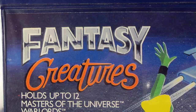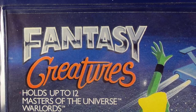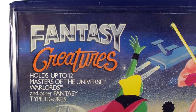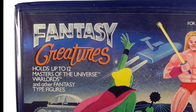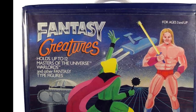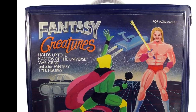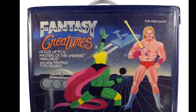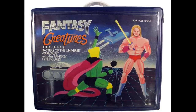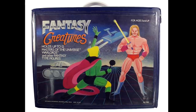Now let's go back to He-Man, because I forgot to talk about a rip-off He-Man action figure case. This one looks so goofy and stupid I had to talk about it — it's called Fantasy Grand Ventures. It holds up to 12 Masters of the Universe warlords or any other fantasy-type figures. We see this He-Man-looking wrestling guy holding his lightsaber, fighting some green guy waving goodbye in a ship. I've never seen this carrying case before, and when it came up during my research it was so weird and wacky I had to include it. Apparently the case is for ages 3 and up, so sorry 2-year-olds.